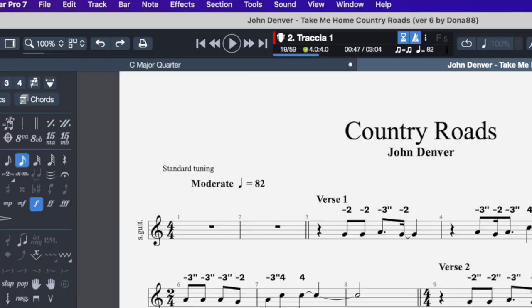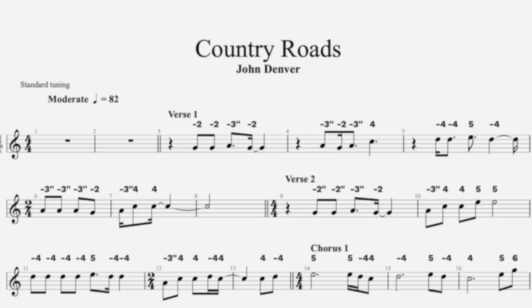For today's example, let's use John Denver's Take Me Home Country Roads. The first step is to get a program to do this. The best free option is Tux Guitar, and the best paid one is Guitar Pro. For harmonica, Guitar Pro has a much better interface. Those programs will be listed below. They work about the same, but Guitar Pro makes much more readable music. I will be using Guitar Pro, but everything I'm going to tell you works in both programs.